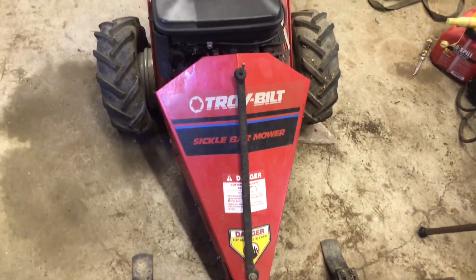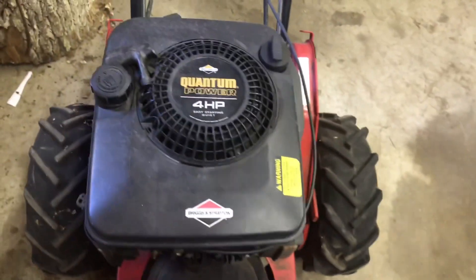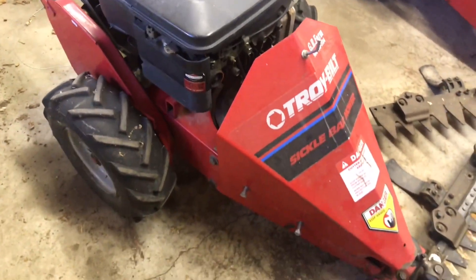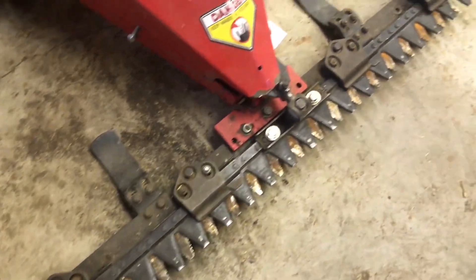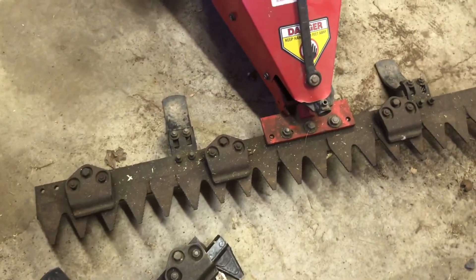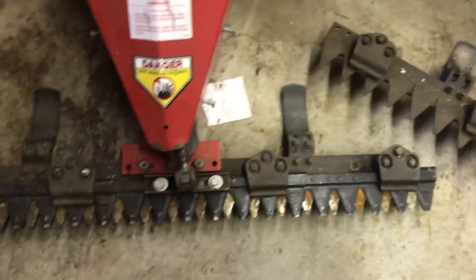Here it is - it's a Troy Built sickle bar mower. One is a five horsepower and one is a four horsepower. This is the one he got for parts - it has a fairly new cutting edge on it, looks pretty good. But when I look at this one, the top part of the cutting edge was missing, so we're going to have to transfer parts from this one onto here.